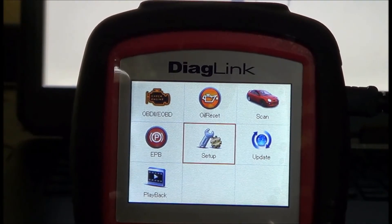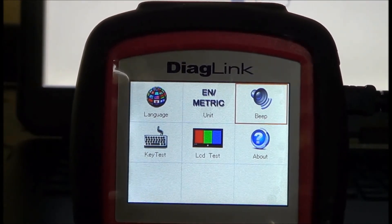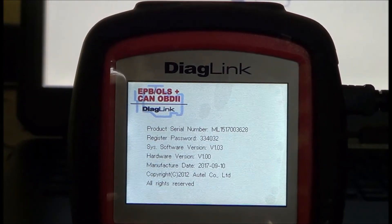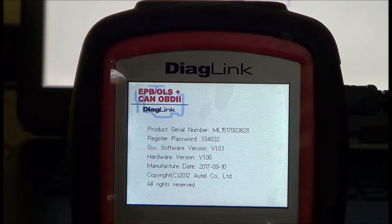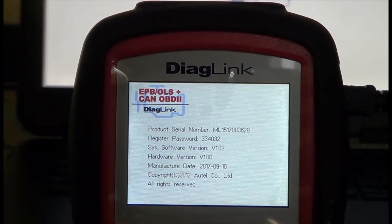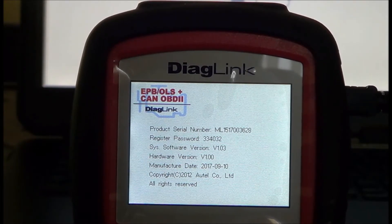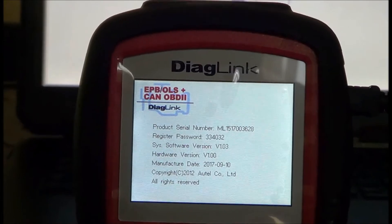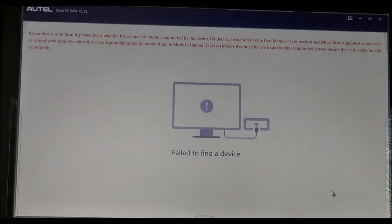You go to the setup screen, then the about screen, and right here it gives you the product serial number and the registration password. You put those into the fields at the registration page along with your personal information, and then they'll give you access to the software. So let's go ahead and update this thing — I have the unit connected to the computer right now.